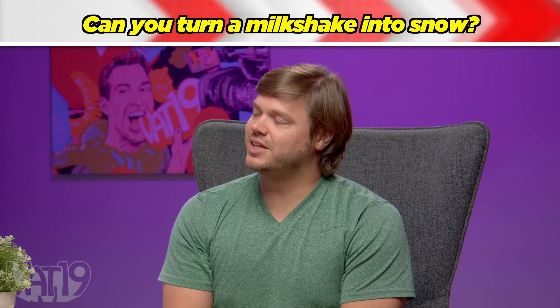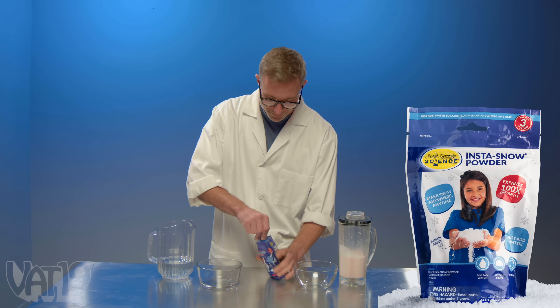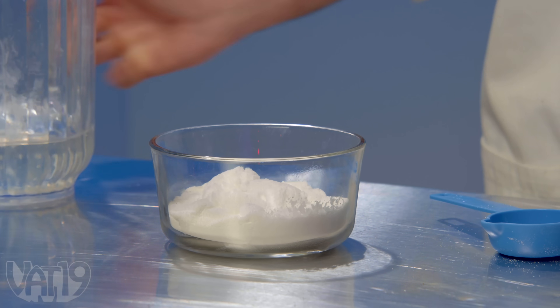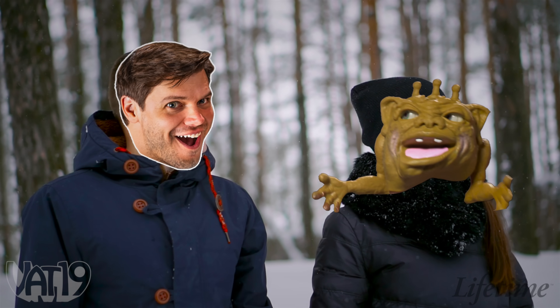What brings the boys to the yard? The correct answer is milkshake. The science question: can you turn a milkshake into snow using insta-snow powder? Joey demonstrates — scoop the powder into a bowl, add liquid, and it instantly fluffs into snow like movie magic. Every Hallmark movie uses insta-snow. Joey has a strawberry milkshake.